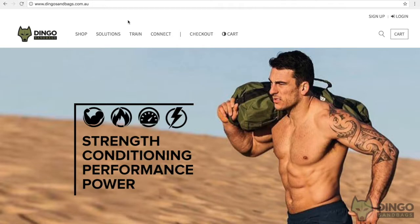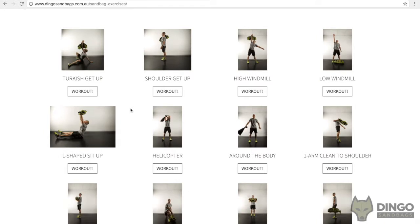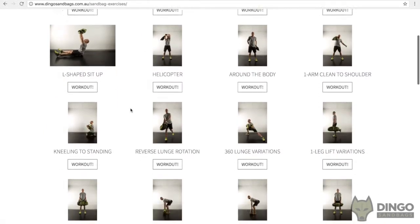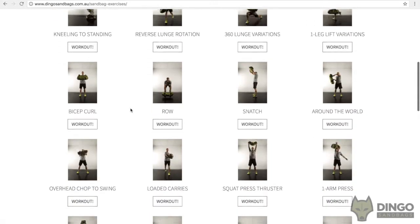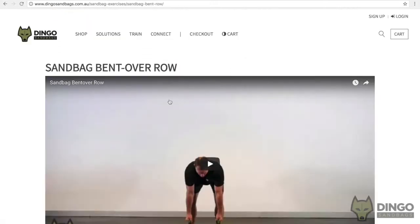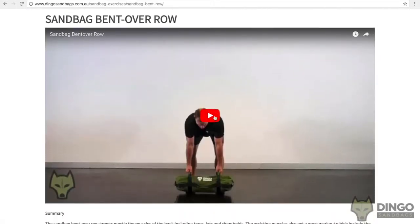Secondly, we also have an exercise library with video demonstrations of over 100 different sandbag exercises to get you going. For a fitness professional who runs group training sessions, this is a great go-to source for you to come up with ideas for your next group workout, keep your clients guessing, and keep up with the variety.